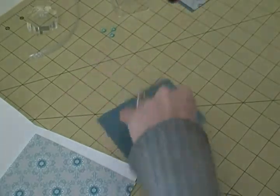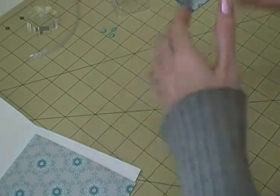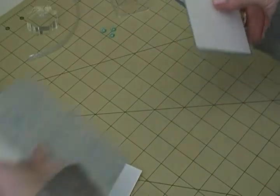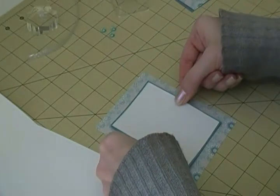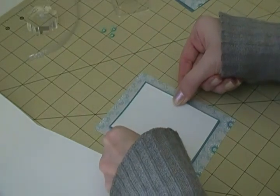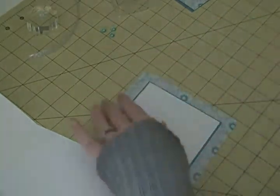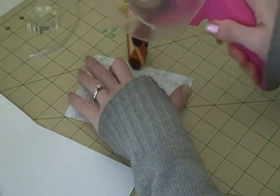I do cut them down - I cut a bunch and stick them in a little container then just grab them as I go. I get the four by six index cards and the three and a half by five index cards from Dollar Tree. Very easy way to decorate the insides of your cards.